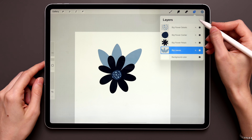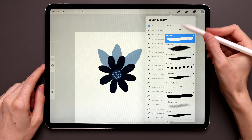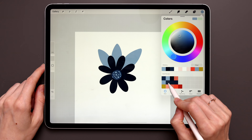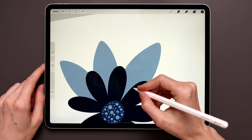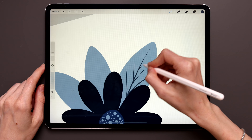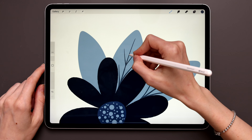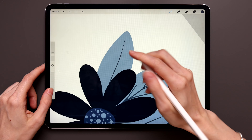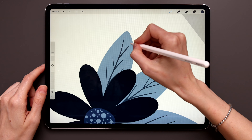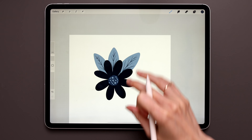Now we'll add some details to the leaves. Create a new layer on top of Big Leaves and call it 'Big Leaves Details.' Grab the Artist Script brush — I really love this brush — and take the second color in the second row. Go to the leaves and create the middle vein lines, something organic. Don't add too much pressure with this brush, otherwise the lines will be too fat. That's all for the leaves — they look beautiful.